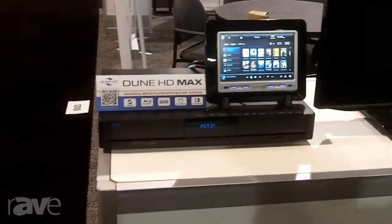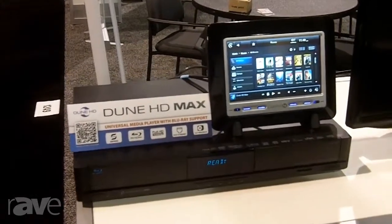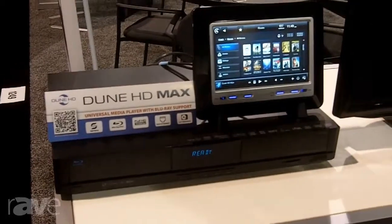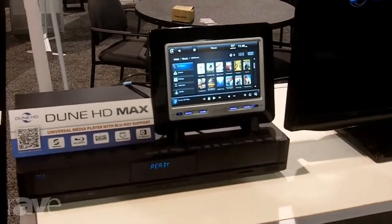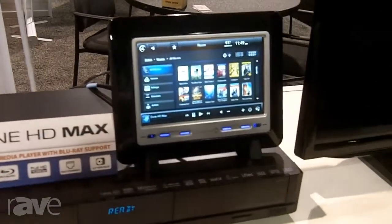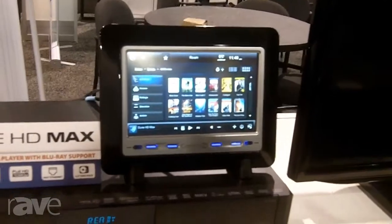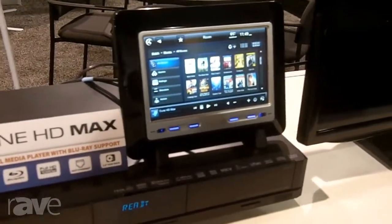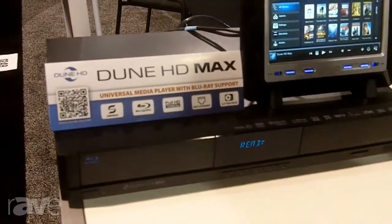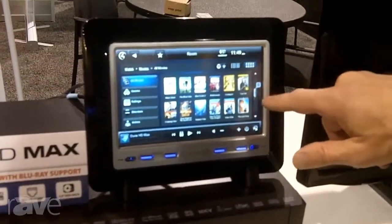What I'm about to show you is an integration with Control4 using a driver by Extra Vegetables that allows dealers to build a really great media browse and library experience. We're looking at a Control4 touch panel, and partnering with the company Vitabox, we have a server product called the LiveNAS Dune Edition. It ships with a driver that will import all of the movie content metadata into Composer.